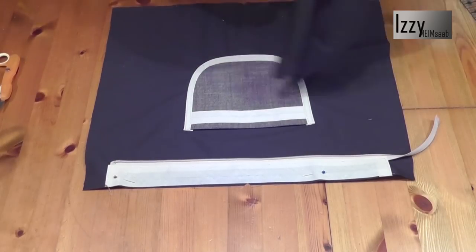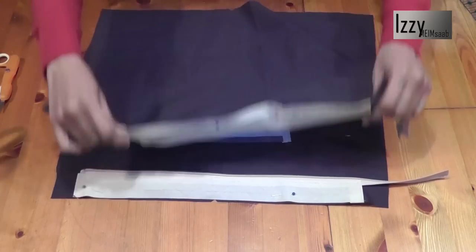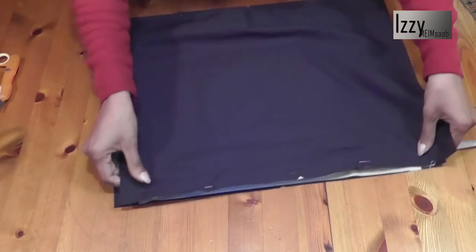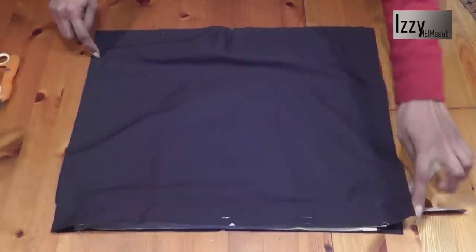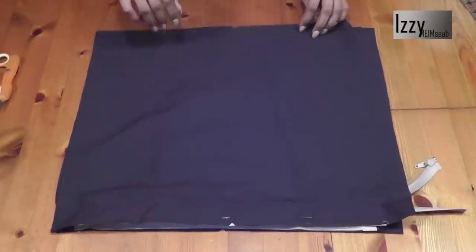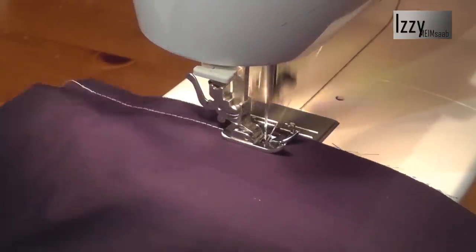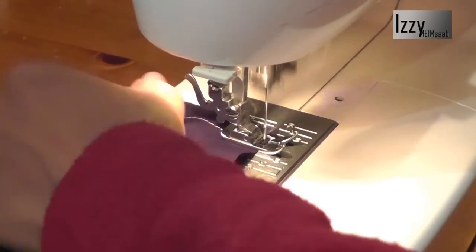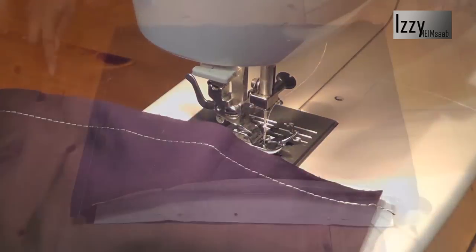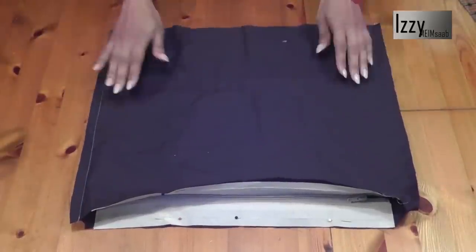That's the zipper we've just sewn on the other side, and this is the first one we sewn in. Now we need to close the side seams from here to here and here to here, starting and finishing with a back stitch. We've sewn the side seams on the lining, so let's go ahead and do exactly the same for the main fabric.